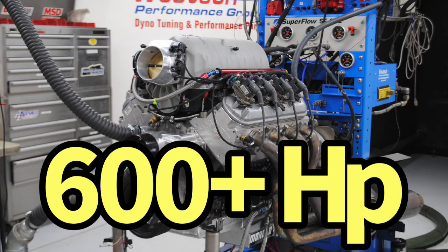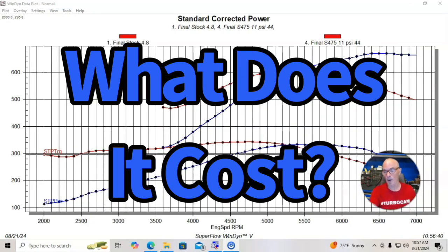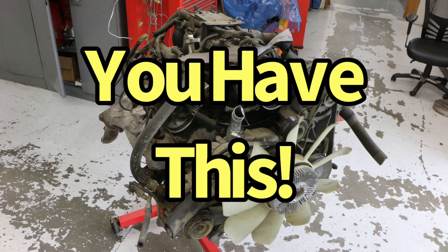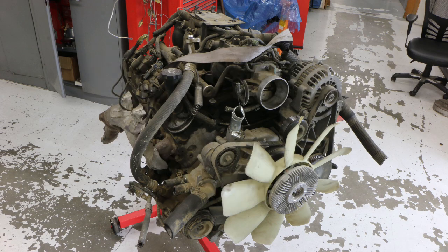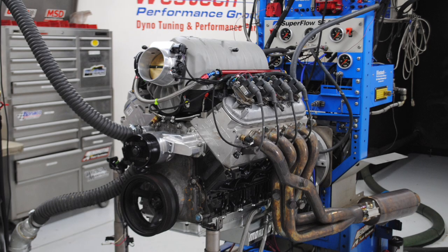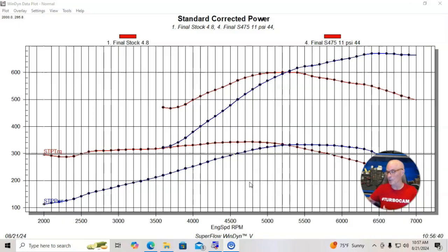Now that we know both of our combinations will make 600 plus horsepower, let's go over some of the costs. We will assume that you already have the motor. If you were to go to the wrecking yard and get a 4.8 or 5.3 — or a 6 liter if you're lucky enough to find one — they're all going to be the same price at my wrecking yard. If you're a 6 liter guy and want to make a 408, you already have your 6 liter. If you're a 4.8 or 5.3 guy, you already have that motor. Otherwise the cost would be the same.